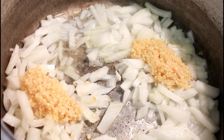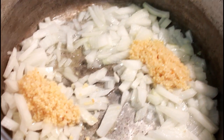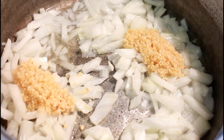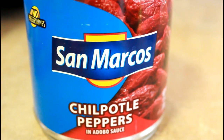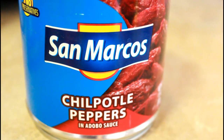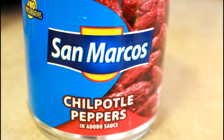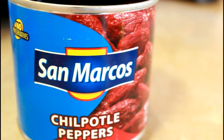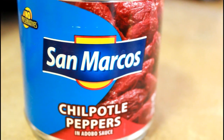I added the two tablespoons of garlic and we're just going to let that cook and saute that up. While that is sauteing, we are going to start chopping two chipotle peppers in adobo sauce. The recipe calls for two but I think I'm going to use three, so we're going to chop that up and add it to the onion and garlic mixture.